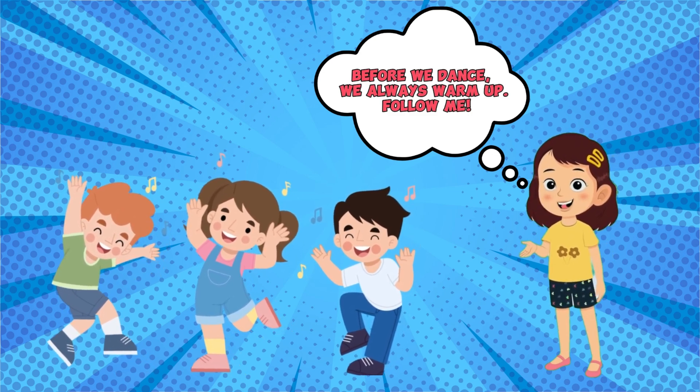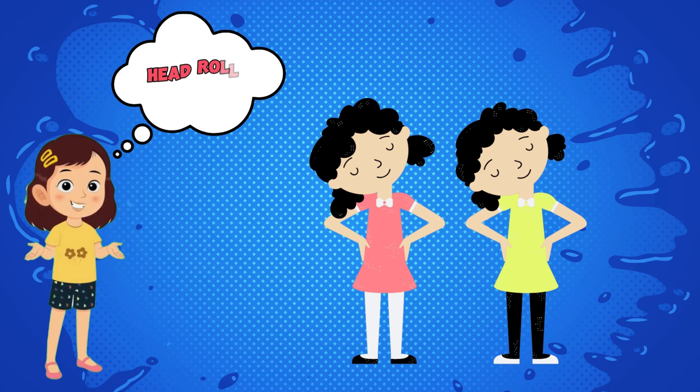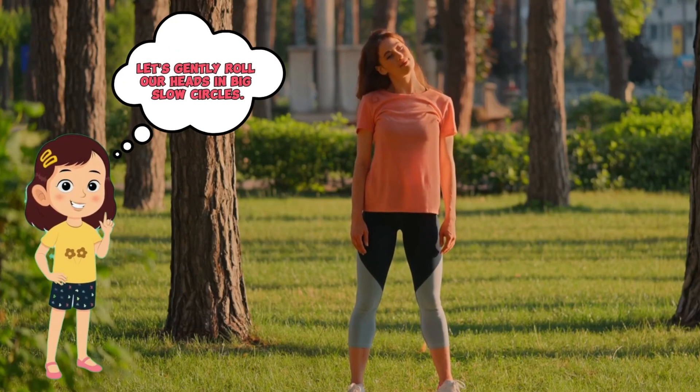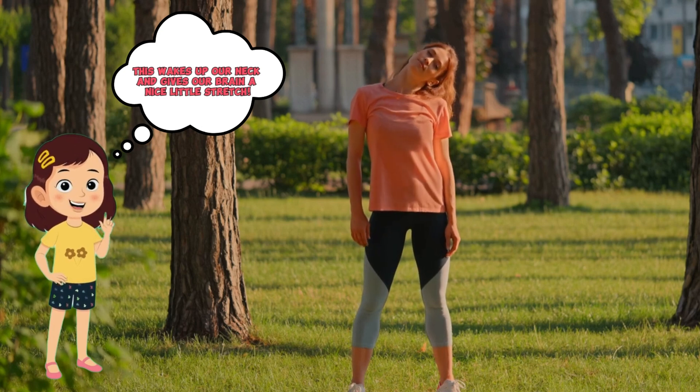Head rolls! Let's gently roll our heads in big slow circles. This wakes up our neck and gives our brain a nice little stretch. Nice and slow — wake up, brain!